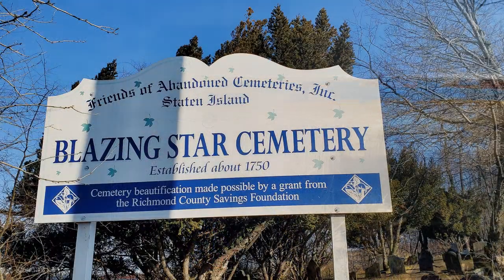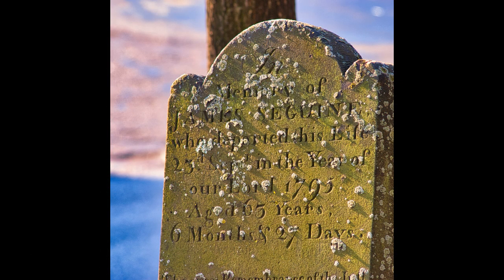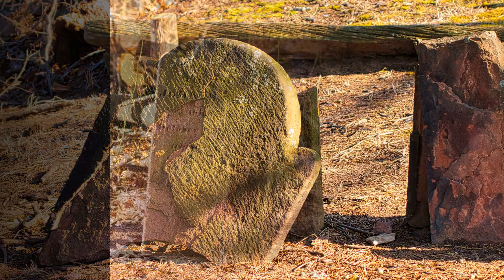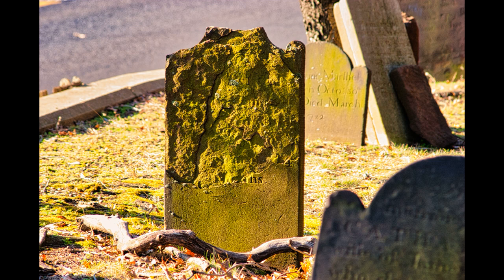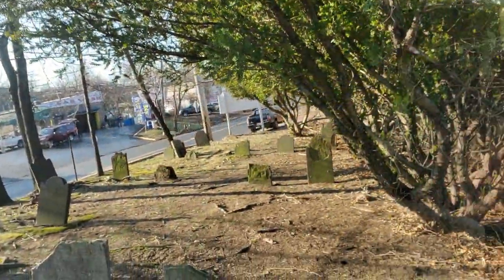We're at Blazing Star Cemetery, which dates back to 1750. I'll give you a quick look at some of the tombstones. It's quite a place — it's kind of beautiful, actually, for photographers that want to come and not only photograph beautiful old headstones.